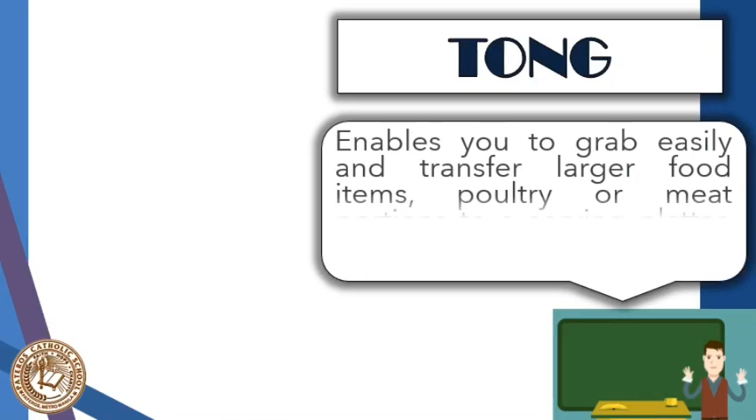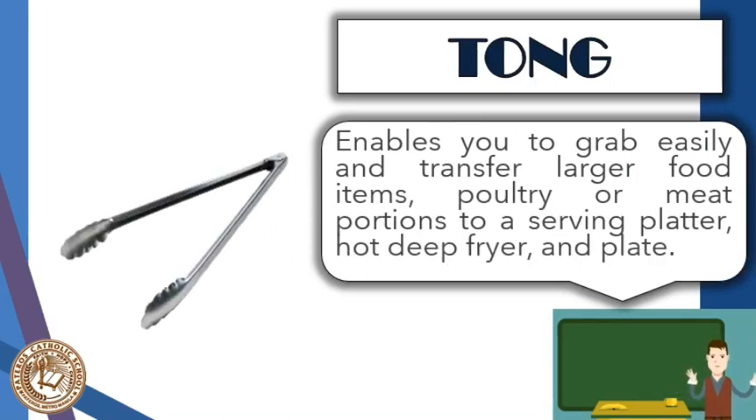Next is the tong. This tool enables you to grab and transfer larger food items such as poultry or meat, giving you a better grip when using a deep fryer, a large stock pot, or at the barbecue. It can also be used for plating purposes to avoid direct contact with food, and it provides a safe distance from the range to protect you from scalding. It can also be used for cooking fried chicken, fried fish, or fried meats.